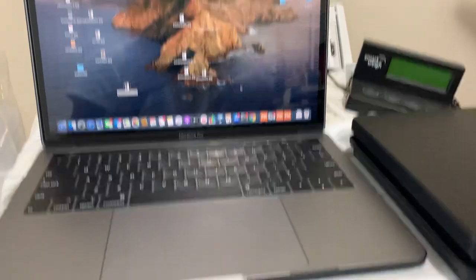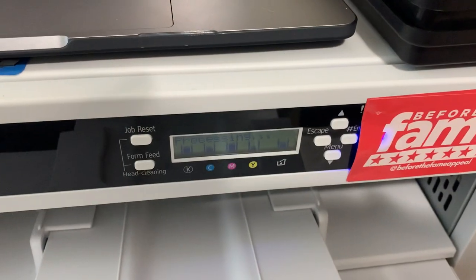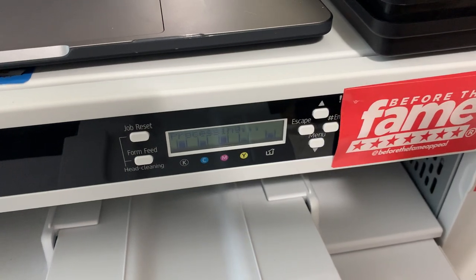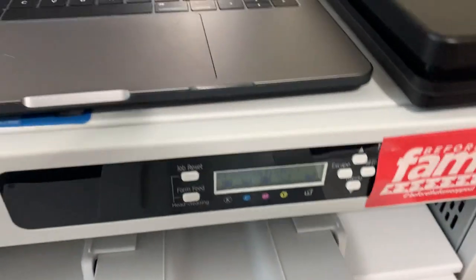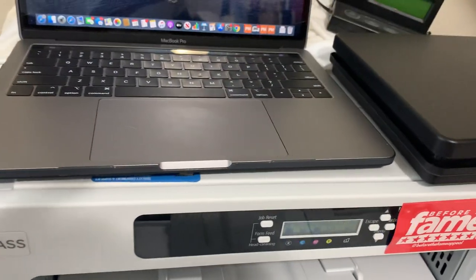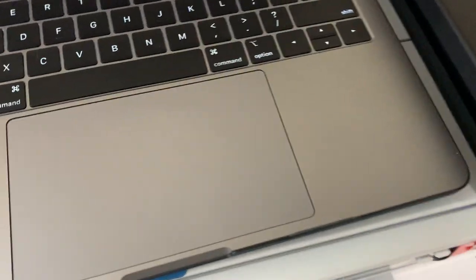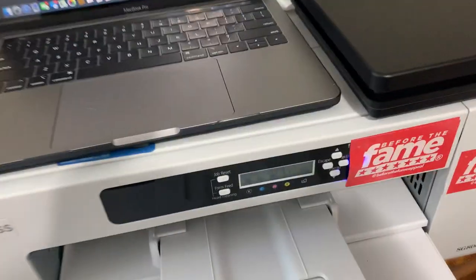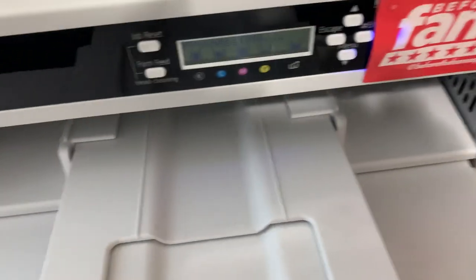Y'all, click print. All right, there it goes popping up. There you go. But other than that, it's good. Once it comes out, it's perfect. Oh, I ain't got no paper in there — uh-oh. Hold on. There we go, just in time.